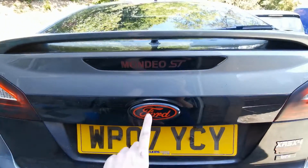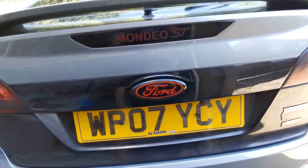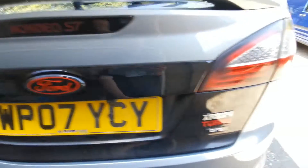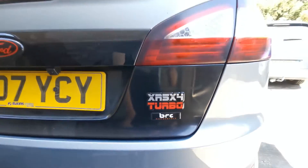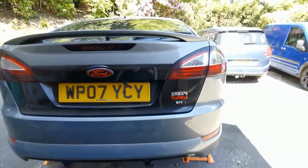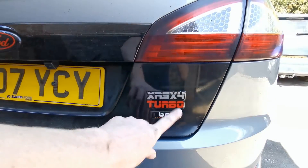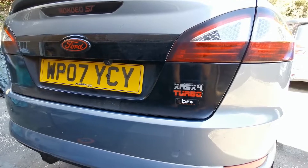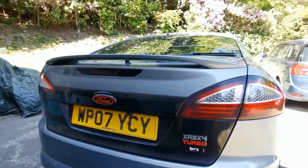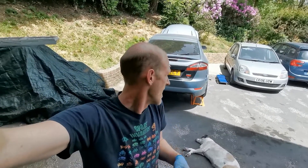First up, a new Ford badge - just black for the time being. I've actually had this for quite a while but wasn't sure whether to put badges back on or not. And then the one that means everything to me: the XR5X4 Turbo badge - officially badged up. I've had the BRC Performance badge on for quite a while. I think that gives it a good look - not too in your face. I have got wheel arch stickers in the same style that I'll get on at some stage, maybe after I refurbish the wheels.